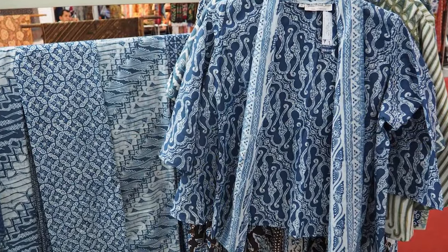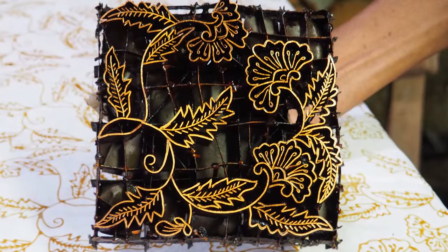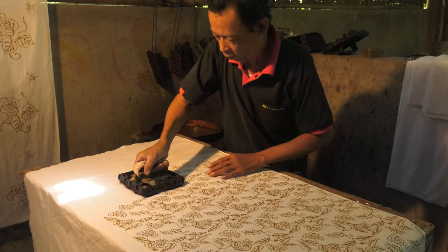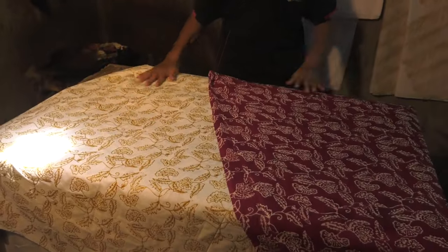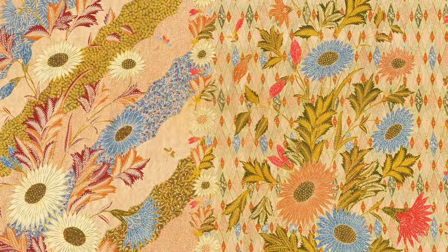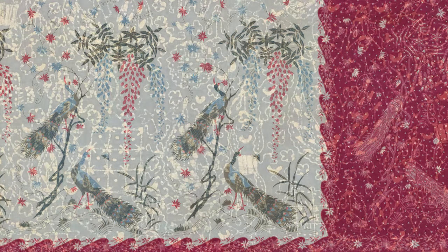There are two main methods of making Indonesian batik: one using a small tool called a chanting to draw patterns, the other using metal stamps to apply the wax. Stamps produce textiles faster for both export and domestic demand, and finished garments are more affordable. The most refined and expensive batik is produced by hand, with patterns drawn using a chanting or wax stylus — a method called batik tulis, or written batik.